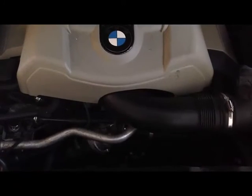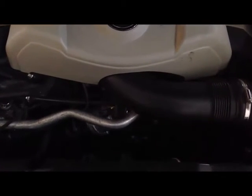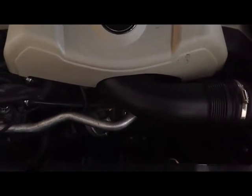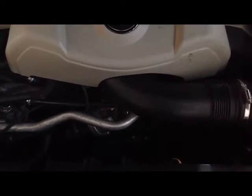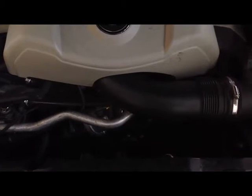Today we're going to talk about the process for changing the drive belt on the BMW N62 8-cylinder model. This is a 545, but you'll also find that engine on other 8-cylinder vehicles.